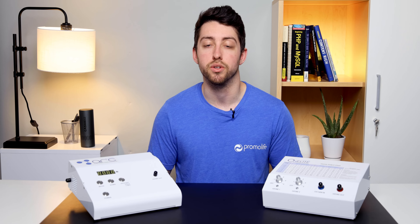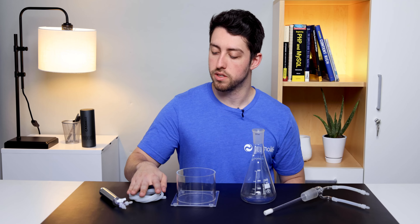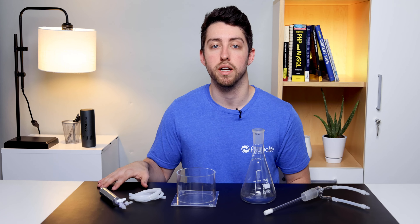Now let's go over the water bubbler included in this package. This is the 500 ml water bubbler humidifier combo. It includes the humidifier stem, 500 ml flask, plexiglass stand, a 3 foot section of silicone tubing, and an ozone destruct system. This accessory can be used for making ozonated water and performing humidified insufflations.